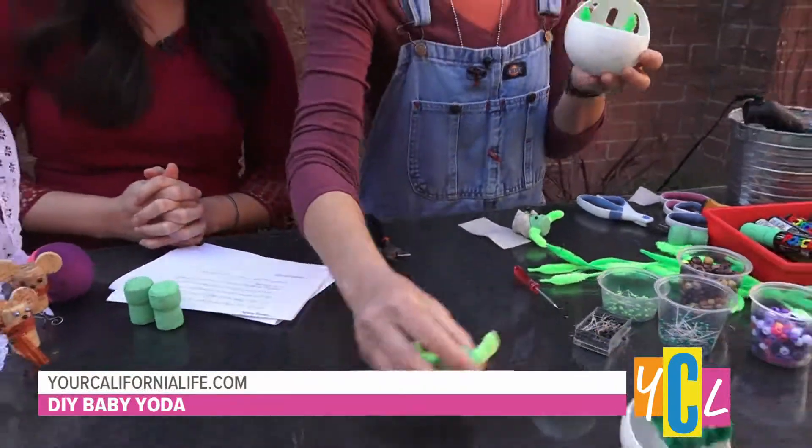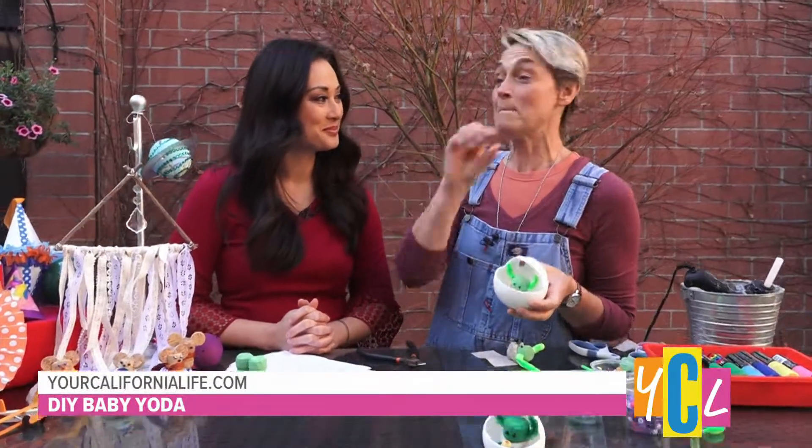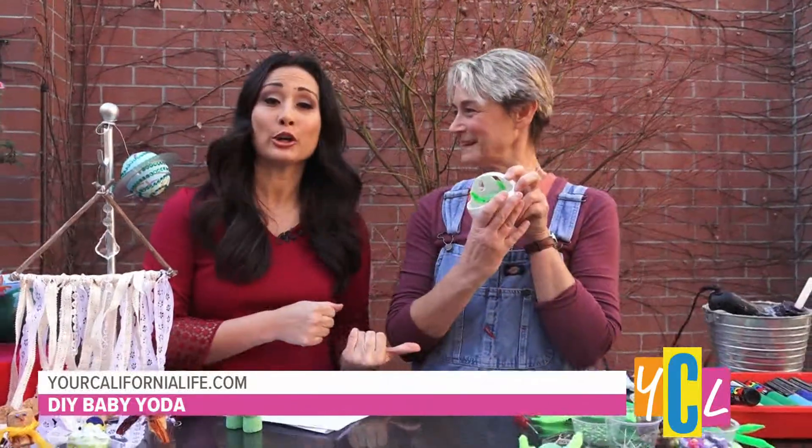You seem to be very familiar with it. I have to tell you, I've never seen The Mandalorian, but I've watched every single one of the baby Yoda episodes on YouTube. I am obsessed with this little guy — and people can find her on YouTube too.